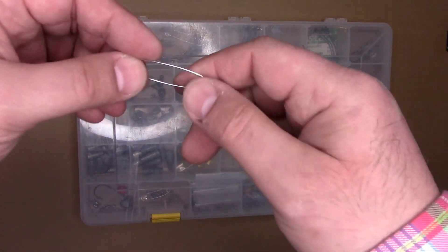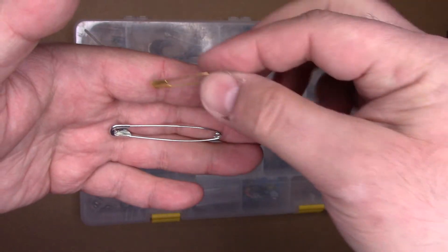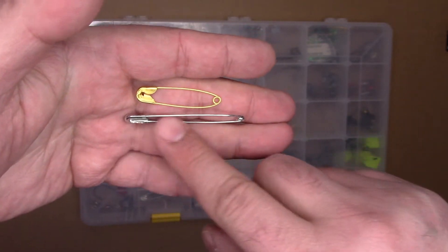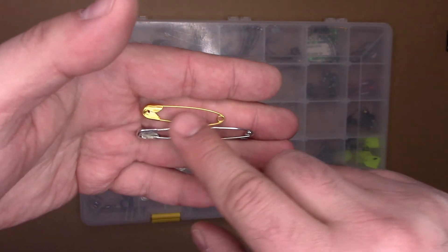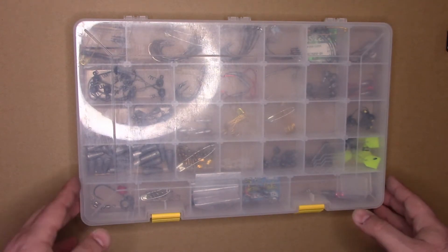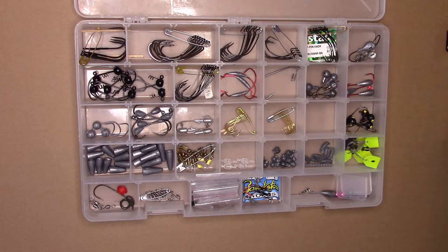So what's the solution? Well, this is what I use, and maybe you'll find this useful too — safety pins. Specifically two sizes: a two-inch safety pin and an inch-and-a-half safety pin. Allow me to show you.